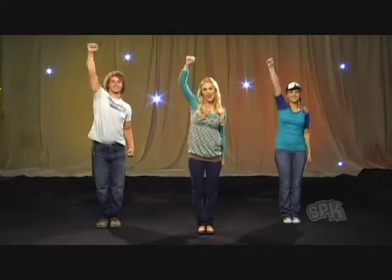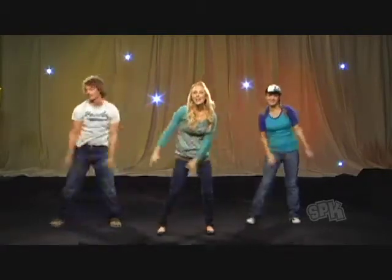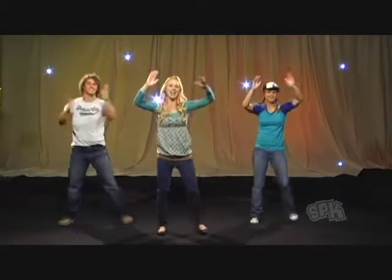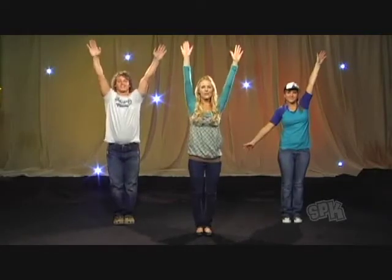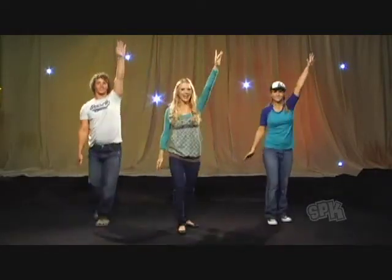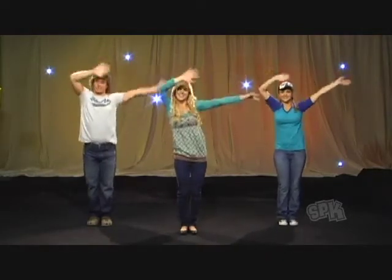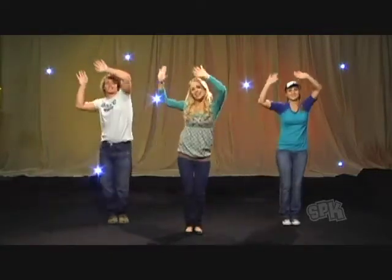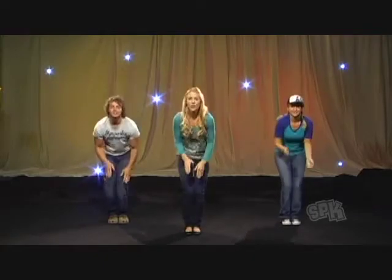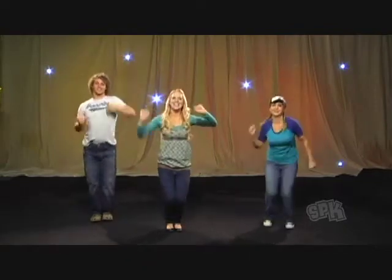Here we go: God is great and his praise fills the earth, fills the heavens, and your name will be praised through all the world. Turn around and punch — God is great, sing his praise, all the earth, all the heavens, 'cause we're living for the glory of your name. Punch it — the glory of your name.